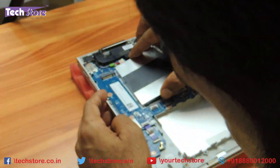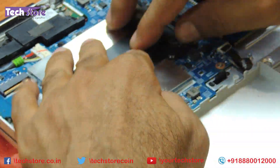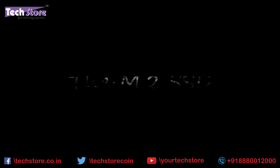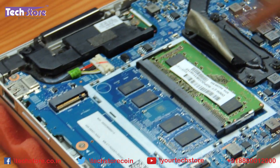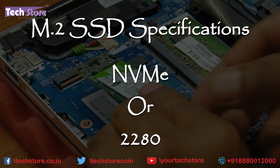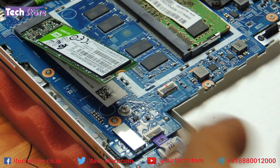Now coming to the M.2 slot: it has a M.2 NVMe slot. You can take a M.2 NVMe or a normal M.2 2280 SSD, insert it like this, and just put a screw onto it.